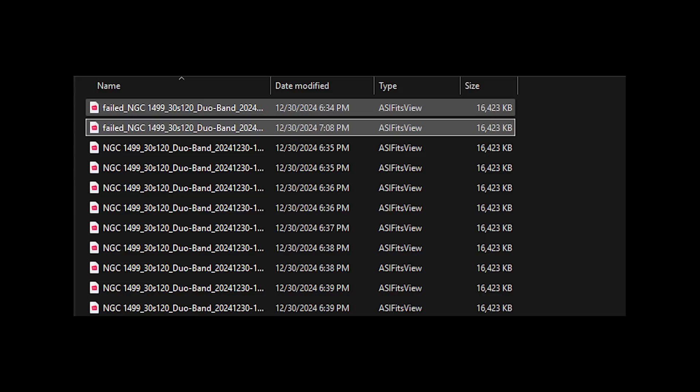The file storage system is very neatly organized with different sessions for the same objects, cleanly sorted. On top of that, the Dwarf 3 also saves any failed integrated images so you can decide later whether to include them in post-processing. Most of the discarded frames I've seen had star trails, so they were rightfully discarded — but it's really nice to see them. The Sea Stars, by contrast, don't save failed frames at all.